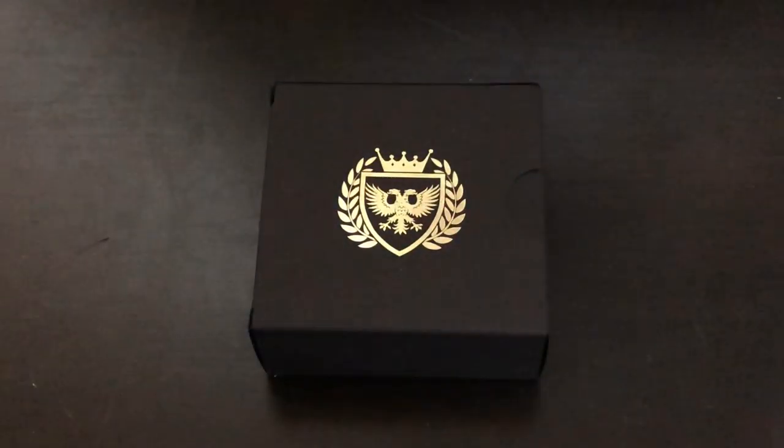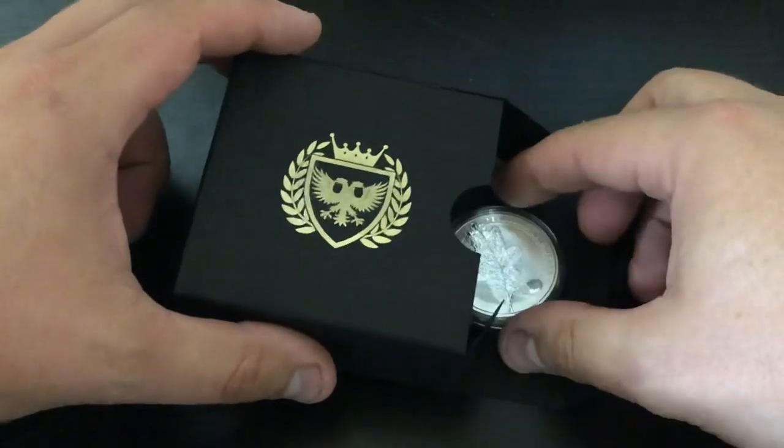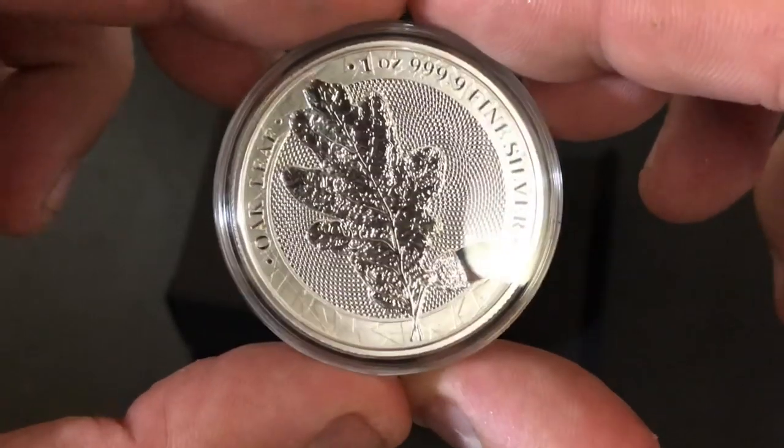What's up YouTube, Silver Dragons here. In this video, I'm going to be doing a review of this beautiful piece of silver right here — it is the Oak Leaf.